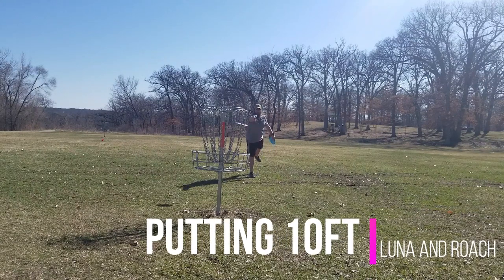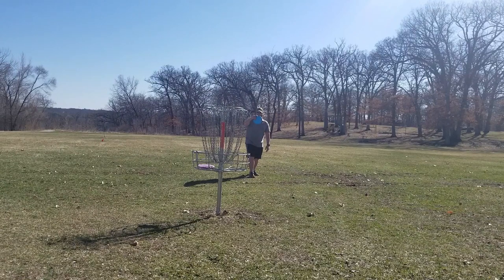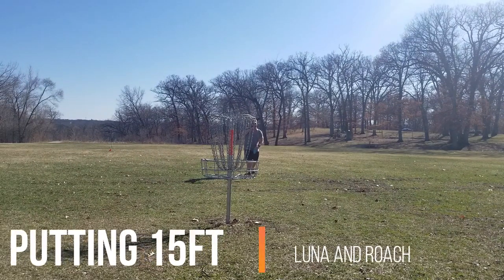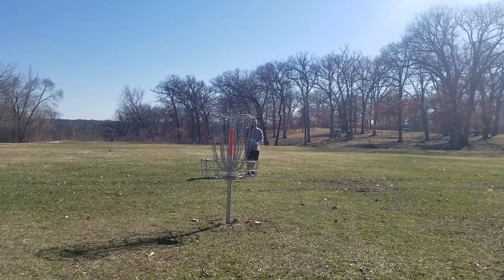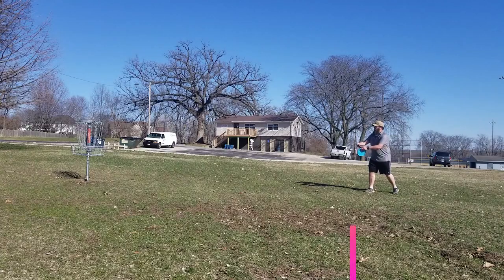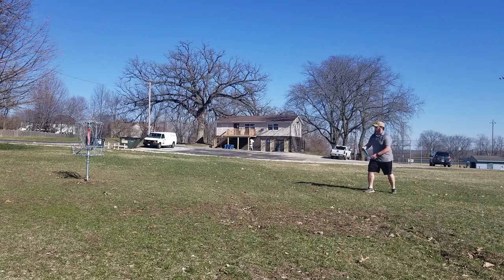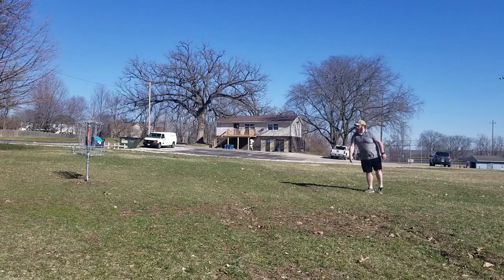Now I'm gonna putt with both the Luna and the Roach at 10 and 15 feet. I'm aiming dead center between the cage and the top of the chains, making sure both discs hit the pole and fall in. The Luna is coming out a little wobbly since I'm not used to putting with it — it felt kinda awkward. Versus the Roach, which I am used to putting with, comes out nice and smooth. Once I got used to the Luna, it goes in nice and straight, and the Roach follows the same path and lands in perfectly.